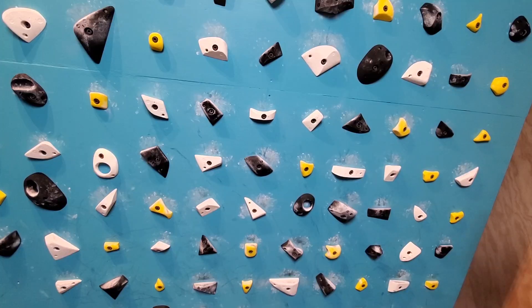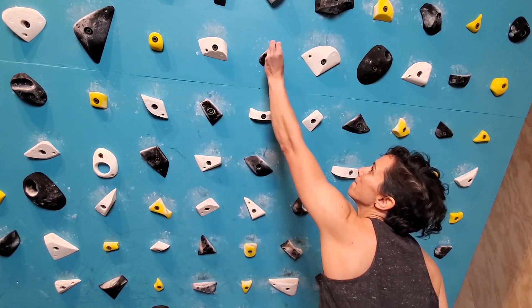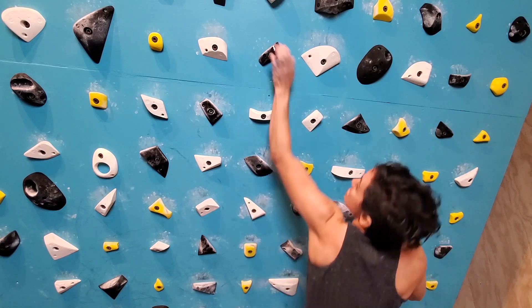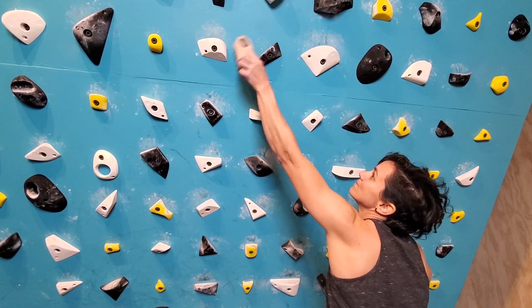The next part of this is ticking holds. Ticking holds is something we often do outside, but it doesn't mean you can't practice it indoors. I really like to practice it indoors, especially for people who are new to ticking, because where you place the tick is going to change how you hit the hold. We often lead a little differently with our fingers — maybe I lead more with the index and middle finger, whereas some people might lead with just the ring finger or just the index finger. So where you place that tick is going to matter, and by practicing this specifically, you're going to find out which finger you lead with.